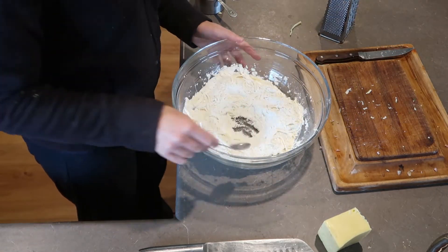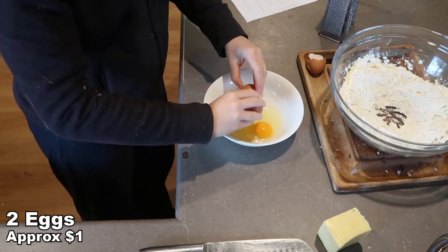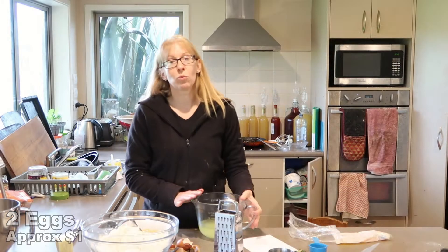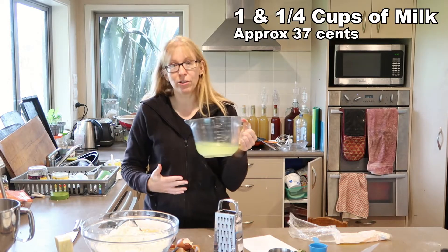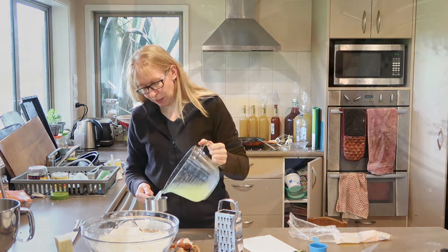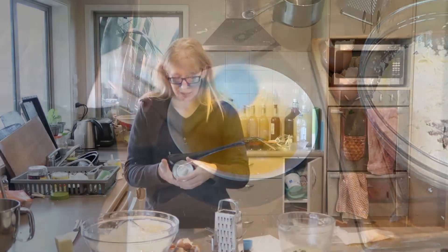I'm going to make a well in the centre, but I'm just going to mix our wet ingredients in another bowl first. Two eggs. One and a quarter cups of milk — however I'm not using milk, I'm using the whey left over from making yogurt. I'm going to use the whey instead of milk, but use milk if you have it. I just have this to use and I don't like wasting it. And one 420 gram can of baked beans.